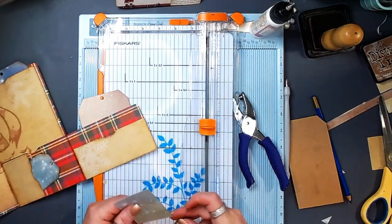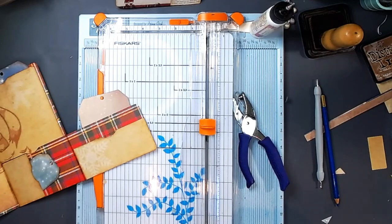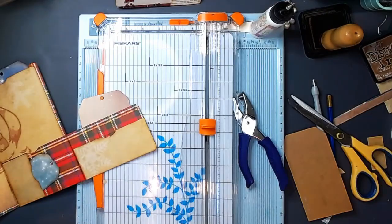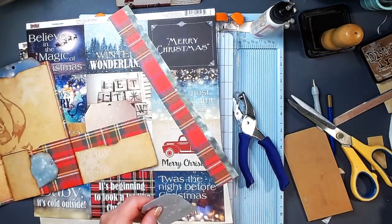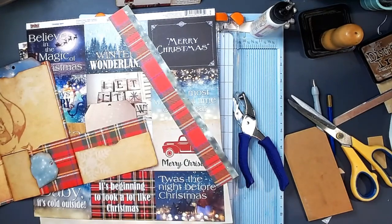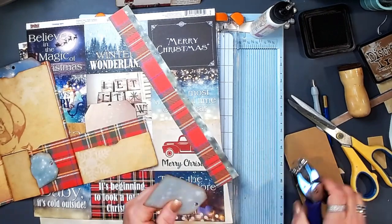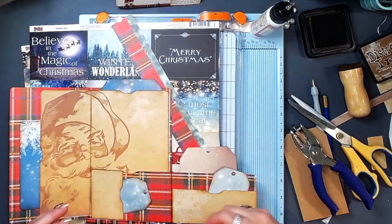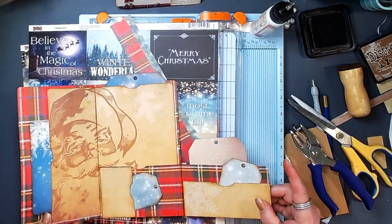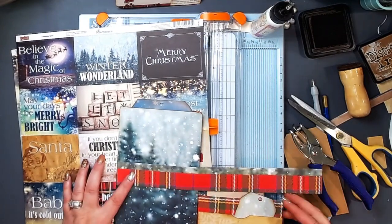I'm literally just taking the little pieces and parts that are left from these offcuts and using them to create tags, embellishments, and journal cards. I've also got a sheet of cut-aparts here from the same kit, and so we'll use those. I just think this little folio is just perfect for memory keeping for the holidays — just your day-of Christmas memory keeping, being able to tuck some photos in the pockets and use the journaling cards and tags to really write down your thoughts.